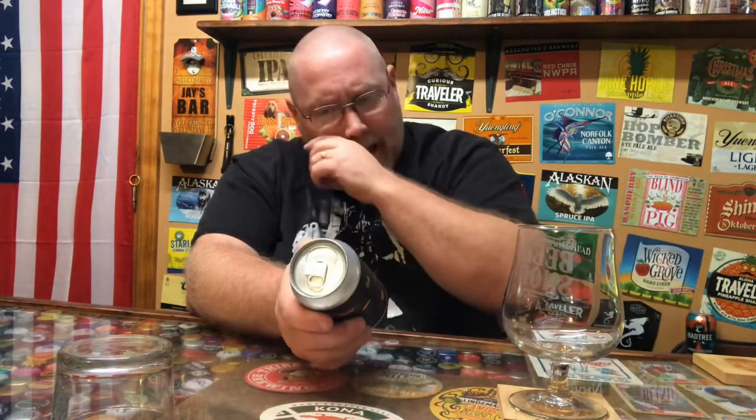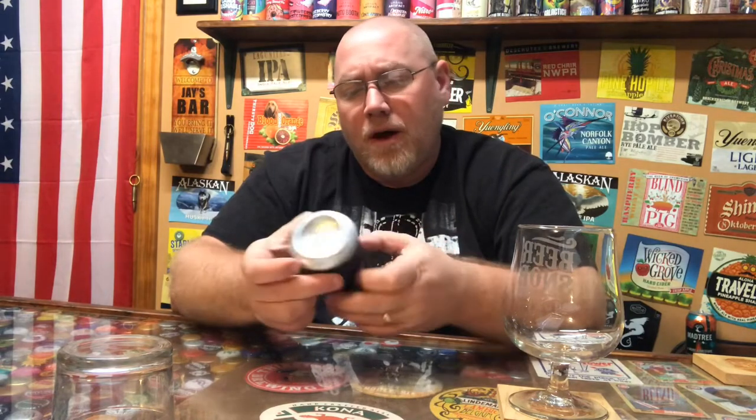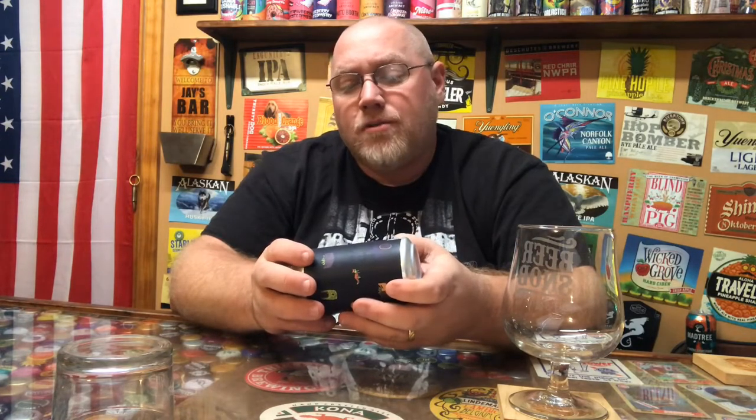So mangosteen — I had to look it up, had no idea what it was. It is a tart, sweet, I believe purple fruit native to Southeast Asia. That tart sweetness with the banana should make for a pretty good flavor. On the side of the can it says real fruit is used — gently turn end over end before opening and serving.